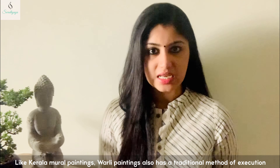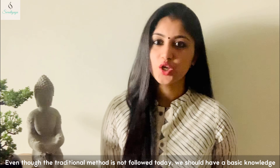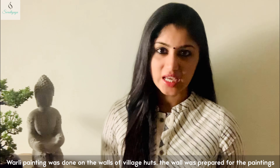Warli paintings are very simple, using basic geometric shapes — circles, squares, and triangles. These are the core elements of the paintings, all inspired by nature and its elements.